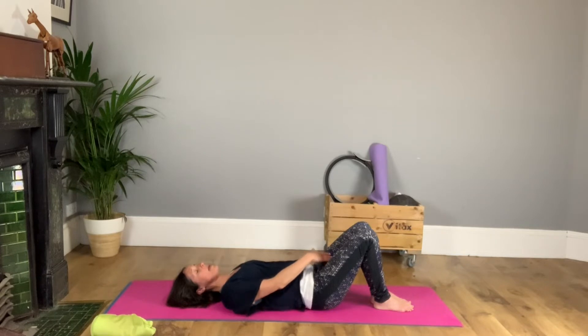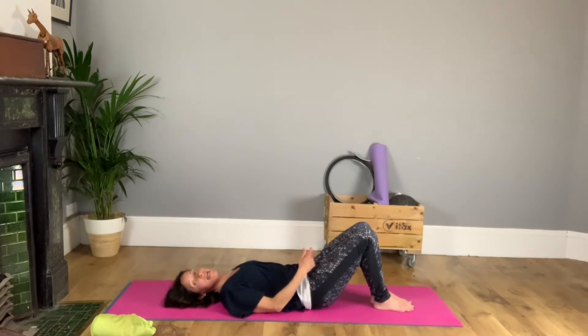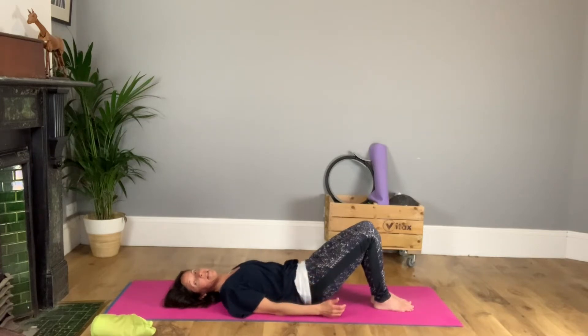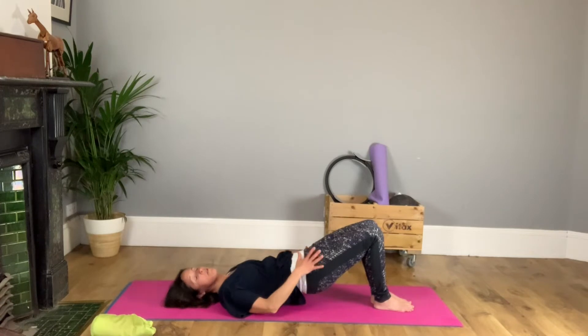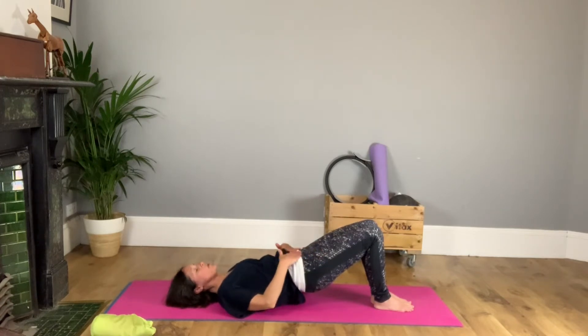Breath in. As you breathe out, abdominals in, pelvic floor — they're the drivers. Only a little bit of feet and not much bottom. Keep that quite soft. Make all the work come from the front. Use the core to pick you up. Stretch through the thighs. Lift up towards the ribs.